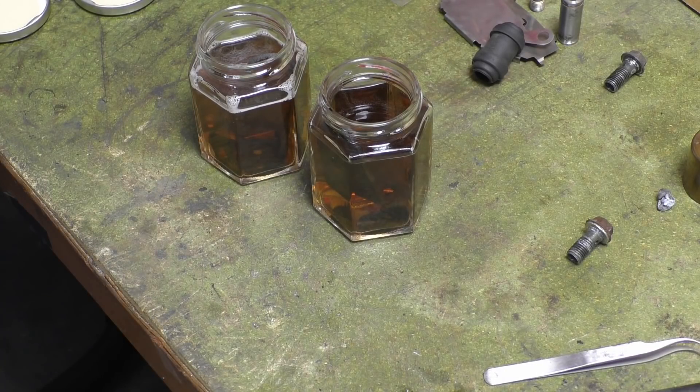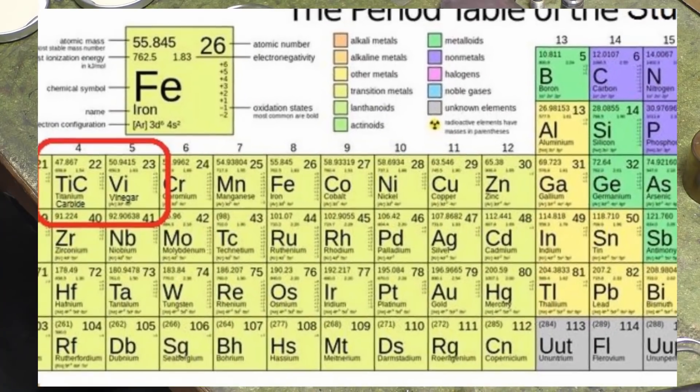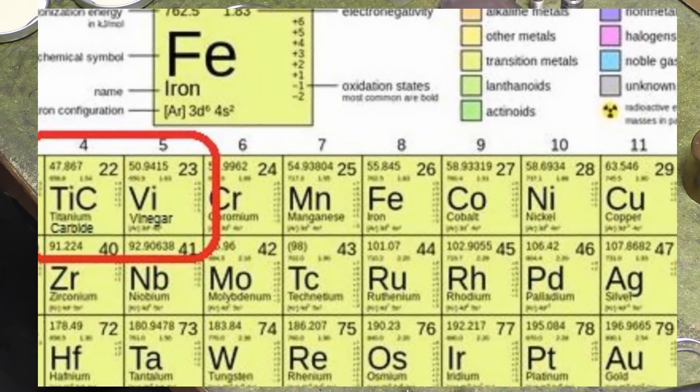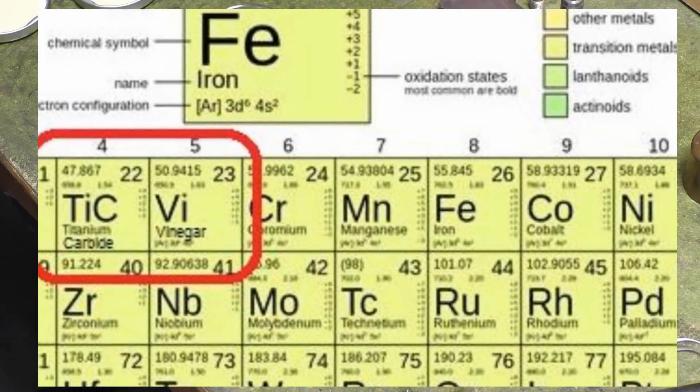Someone told me at school that it's acetic acid that does the rust removal. That is nonsense — it is actually vinegar. Because if you look on the periodic table, on the VI there will be vinegar, next to tungsten carbide, which is also an element.